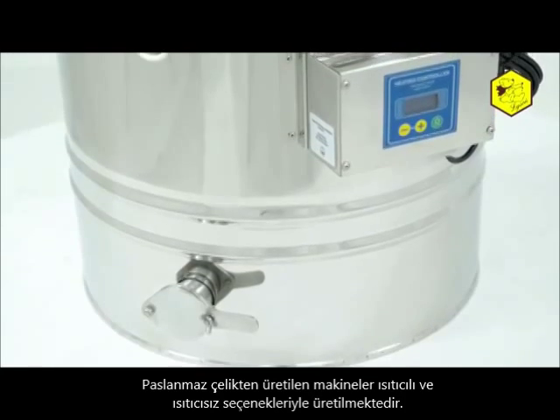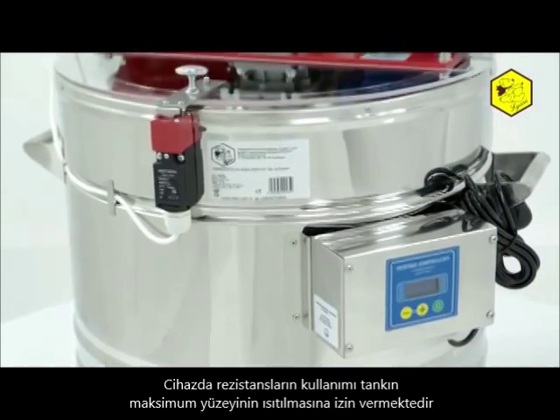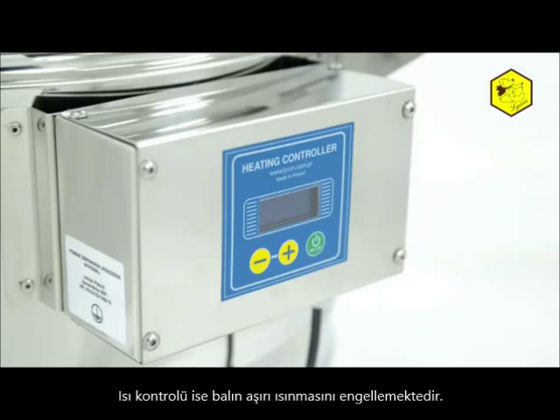The customer may purchase the appliance with or without a heat cover. The use of heating cables in the appliance, suitable for the purpose, selected and arranged, allow to heat the tank's maximum surface, whilst the temperature control prevents overheating of the honey.